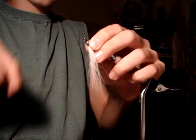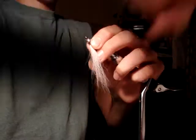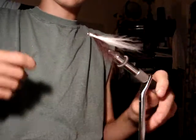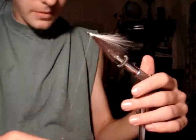So you tie that in. I'm using white thread right now, which is usually not the best kind of thread to use, but it's all I have. It may not feel like it, because this is such a great fly and you just tied it in a couple minutes, but that's pretty much the Clouser Minnow right there.